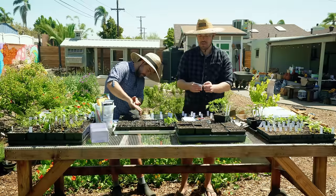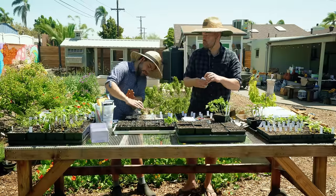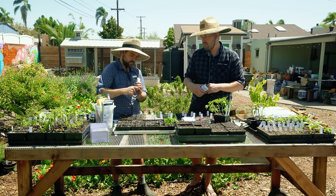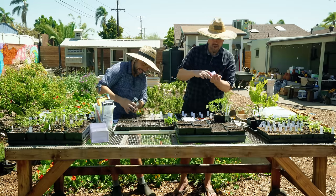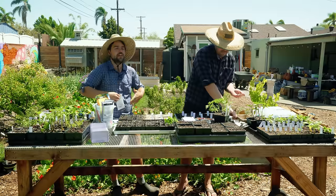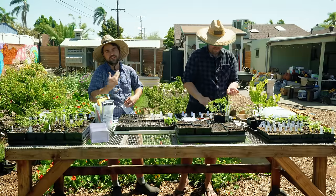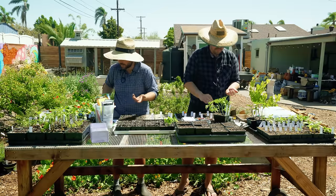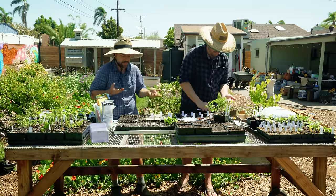It's more like 'why would you?' than 'can't.' Why would you transplant a poppy? For me, it's just too difficult to keep the areas where I want them moist enough to ensure germination. By doing this, I guarantee my germination — I guarantee I'm going to have poppies and I can put them wherever I want.